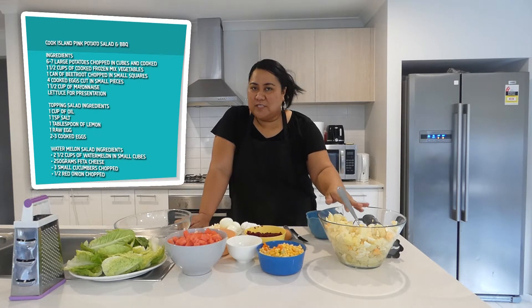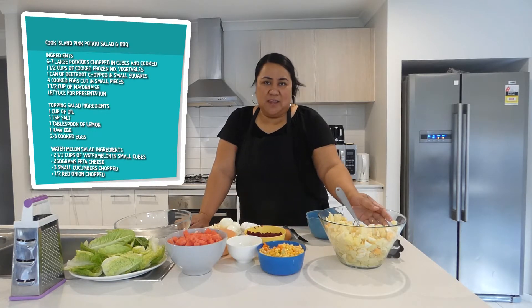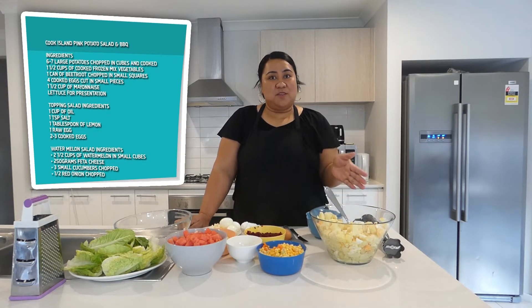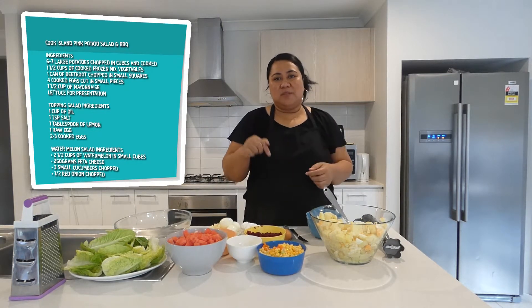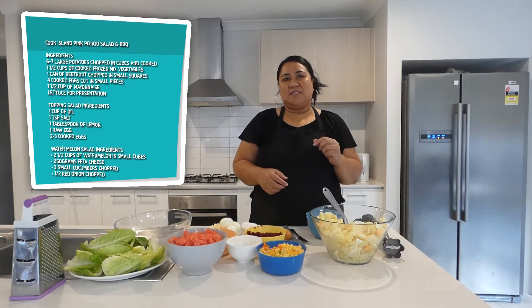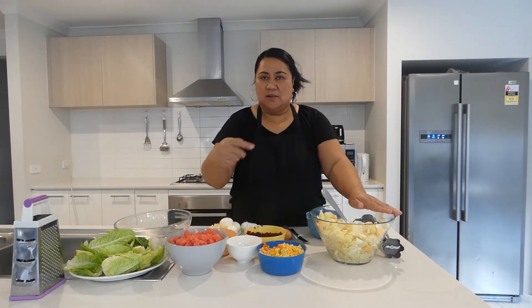So for the very first time I am going to make the Cook Island mayonnaise. Excuse me, our Cook Island friends and families if I pronounce it wrong. But I am following my auntie's recipe. This is her recipe I am using. Like I said it's my first time making it, so this is her recipe and I hope I am doing it the right way, but if I am doing it the wrong way please comment below and let me know what I should do. It's the first time I have done this Cook Island popular potato salad, which is Cook Island mayonnaise. Let's start cooking. So I will start with that and then I will also be making a salad to eat with our barbecue.